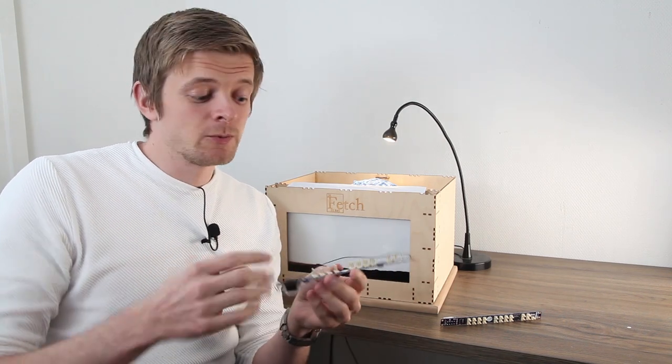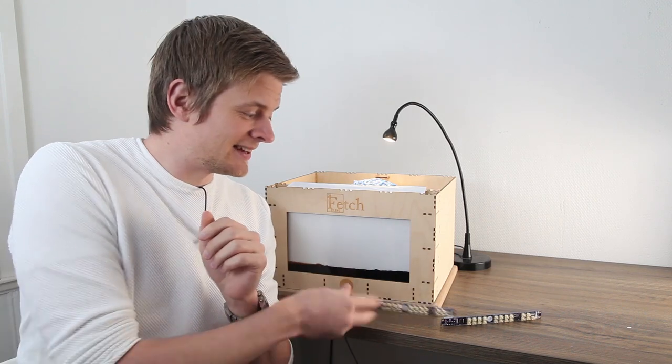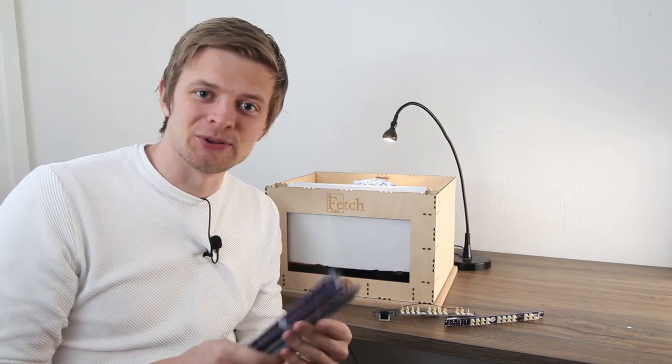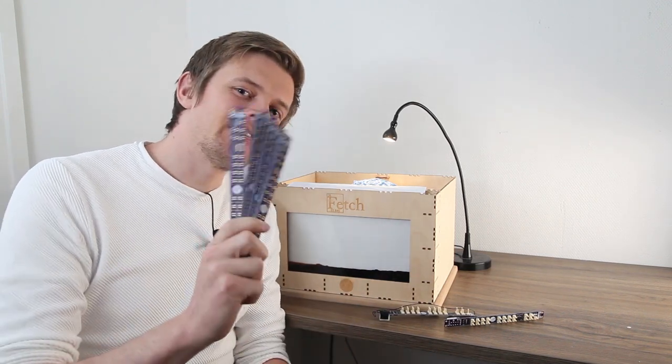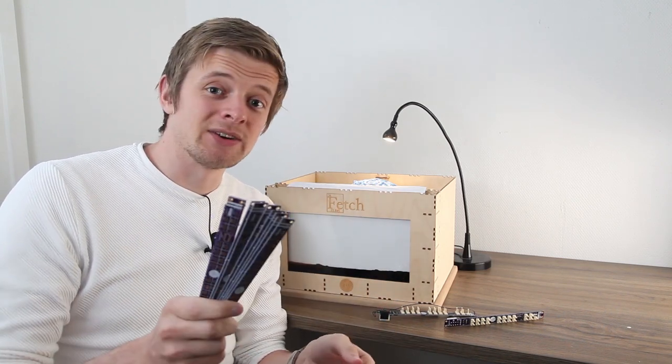So we redesigned the boards — we basically put all those bodges inside the board instead — and we ordered new ones. They're already here. Let us solder these up, fire them up, and see if they work, and let's do it on camera this time.